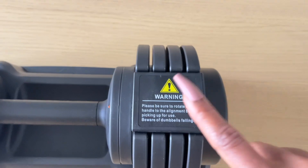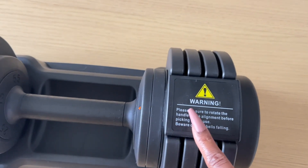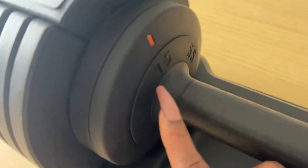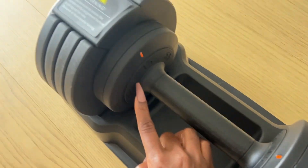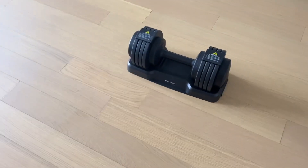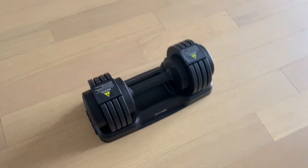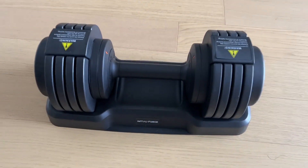The instructions say do not lift out the dumbbell until you have adjusted the weight properly, so just make sure you're checking what weight you have clicked in before you pull it up. And that's it guys — it's super simple, super sleek, super easy. I definitely recommend you pick one of these up.